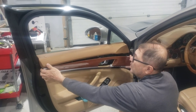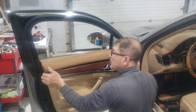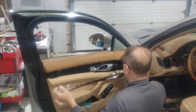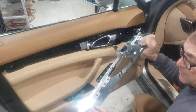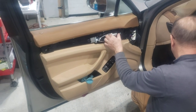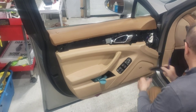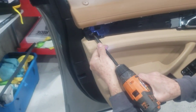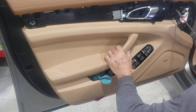Over here there is a hook holding this in this direction, so you have to slide that way — don't push it the other way. On the door side you have this connector, I think it's for the seat — you can just unplug it and then plug it back. And behind this little cap over here, there is also a T30.